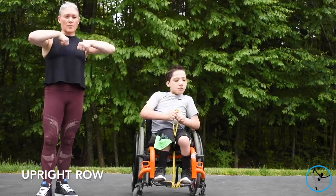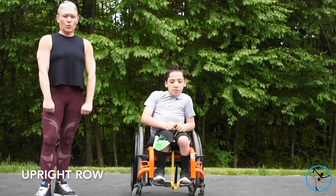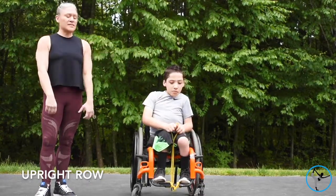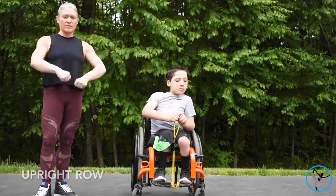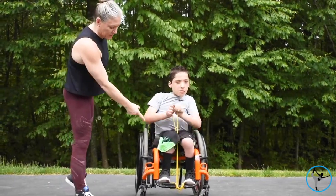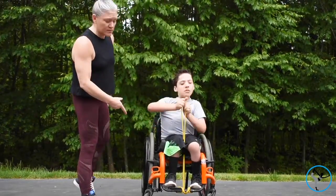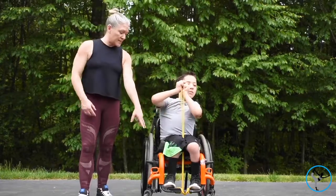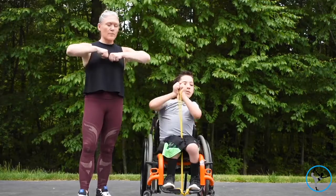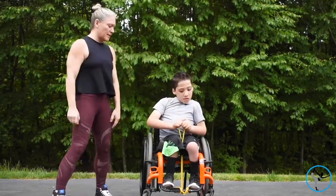Tyler's doing another upper body focused exercise here — bringing those elbows out, working the chest and the forearms; the biceps and triceps are engaged. I looped the long yellow band around his foot plate several times to affix it as his base, and then he can just pull it up and down, elbows out to the side. He's going to do ten reps, two times through.